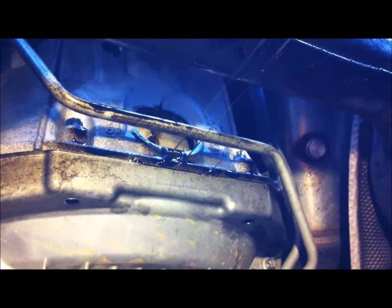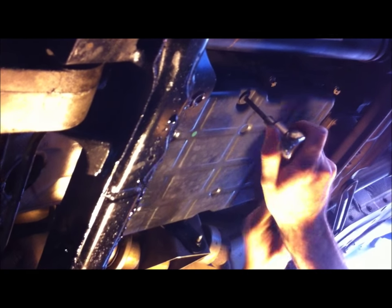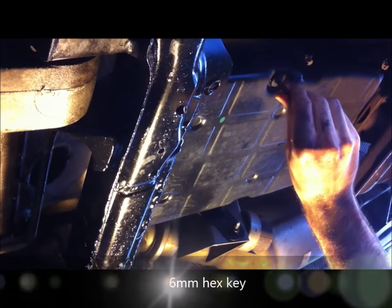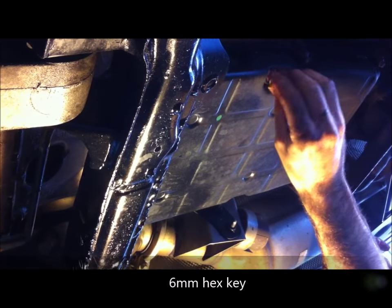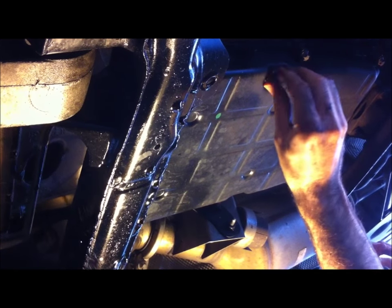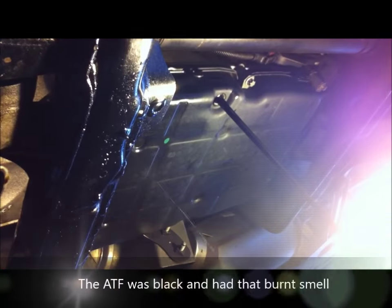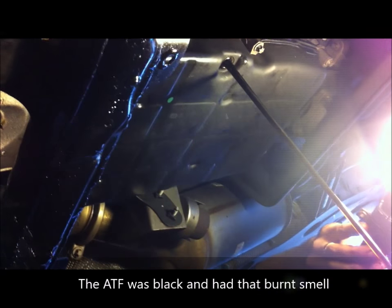There we go — look at that fluid. It's quite old; I can tell just by the color of it, it's not red. While the TC is draining, we're going to remove the oil pan drain plug — that's a 6mm hex key. Look at the color of it, Mick — I don't think it's ever been changed. It's supposed to be red; that's black.